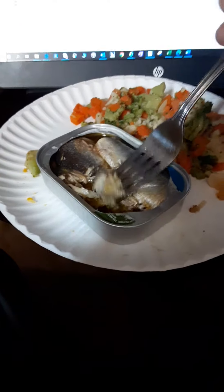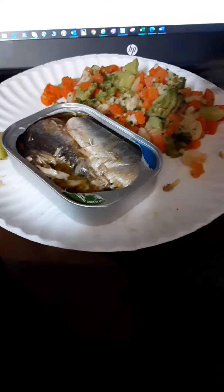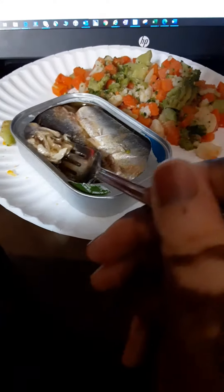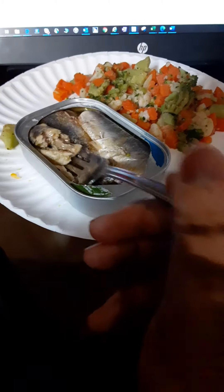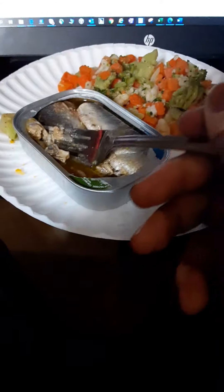Yeah, I've been in this sardine life lately and I've been enjoying it. Oh, that's good man, good stuff! Give this a thumbs up. I'm getting ready to dig in. Holla at you later, peace!